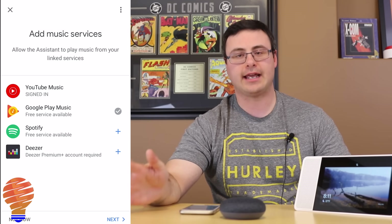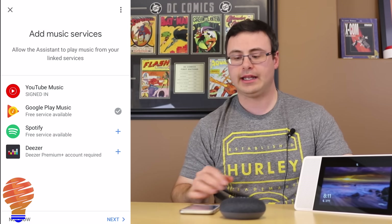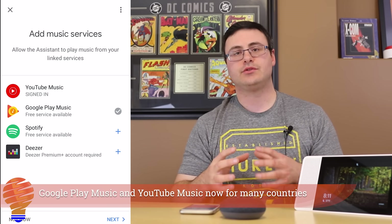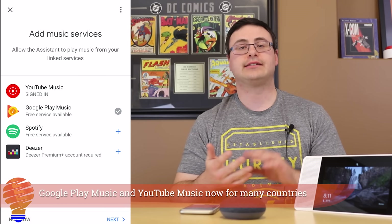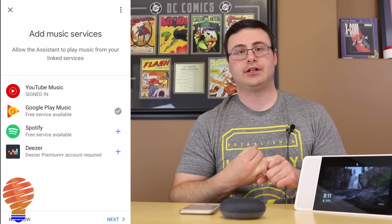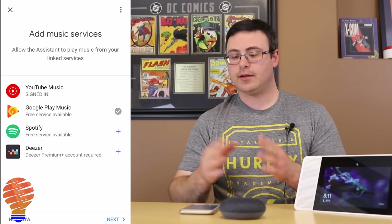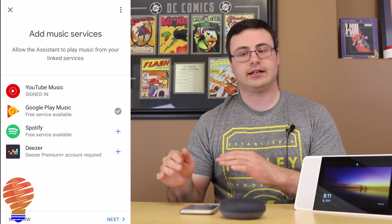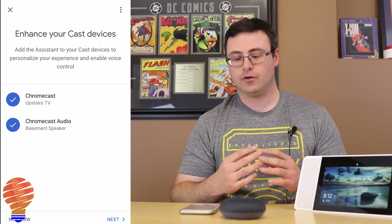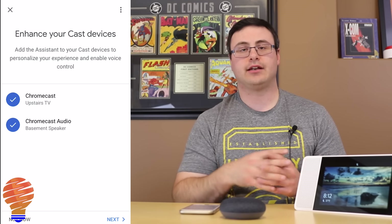Now we're on to something a lot of people will care about. There is Google Play Music, YouTube Music, Spotify, and Deezer — all base services you can use on the Google Home Mini. Google Play Music has already been added, associated with your Google account. If you have a Google Play Music or YouTube Music subscription — which can also be YouTube Red in the US — use that account. You can also add other services by tapping the plus. If you have Chromecast devices in your home, they'll show up here and you can associate them with this Google Home Mini.